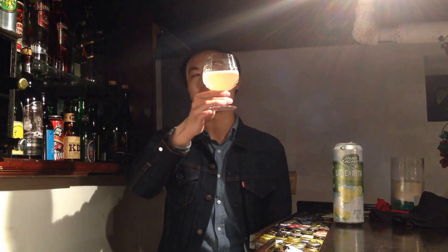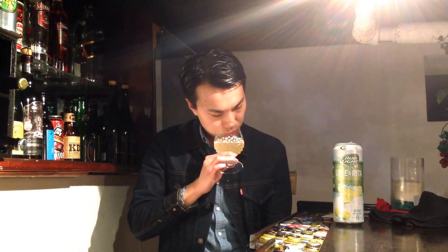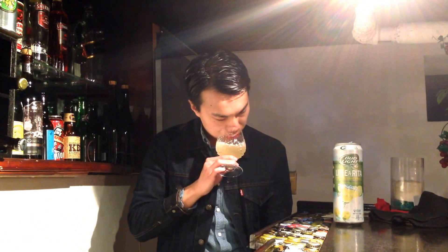The beer actually comes in a really nice color — a nice kind of peach color, almost like a hazy lemonade. Really nice color. On the aroma, it smells like sweet lime juice. It's very lemony, very citrusy, almost maybe even more lemon than lime.